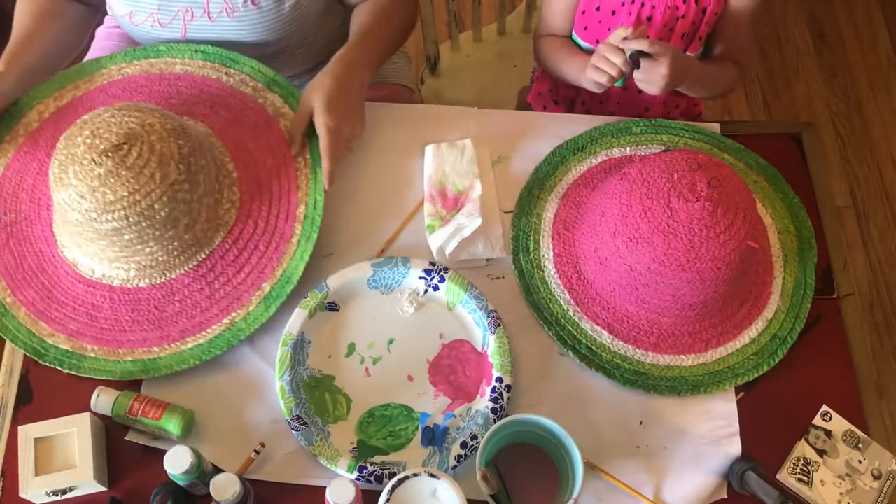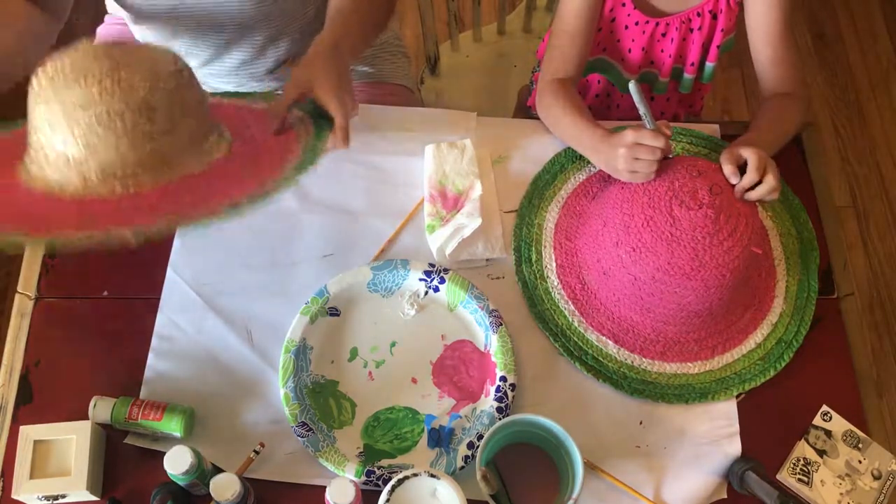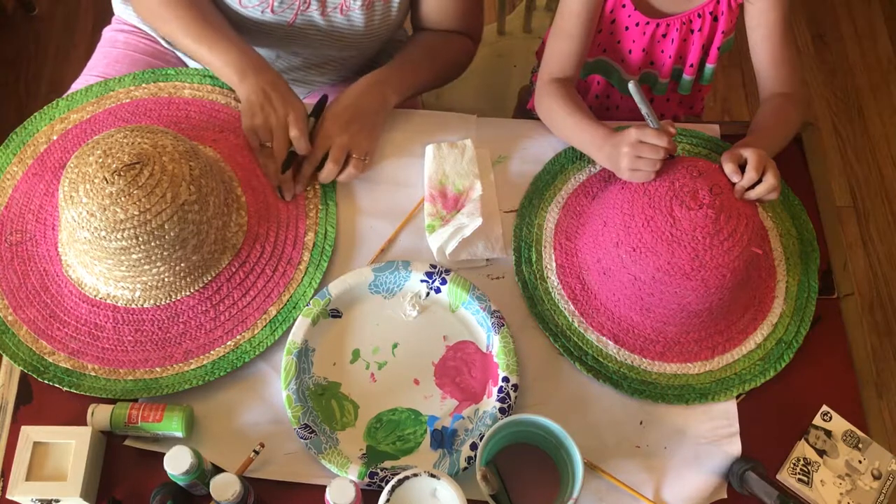Alright, and then I'm going to do mine on the exact opposite, straight across from there.